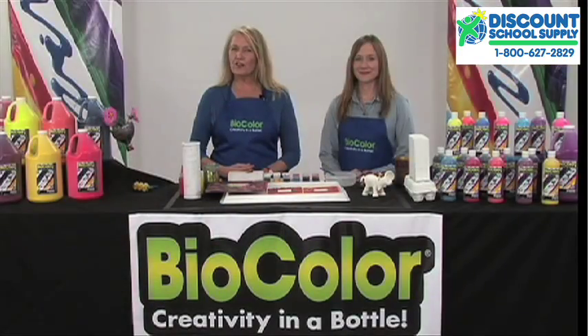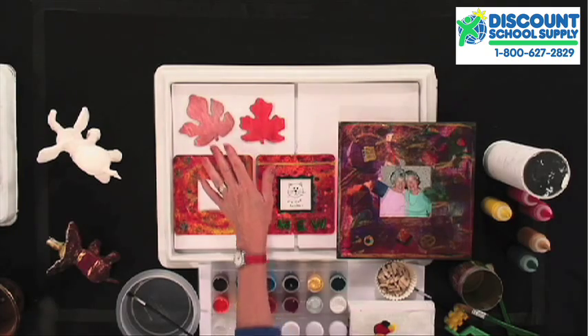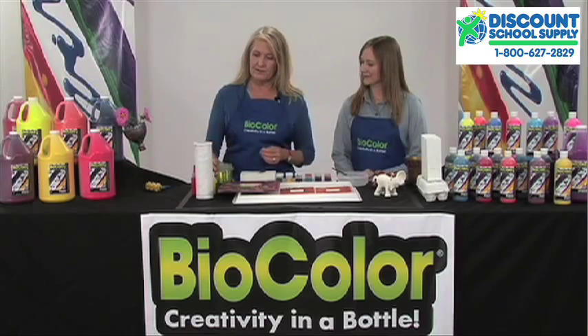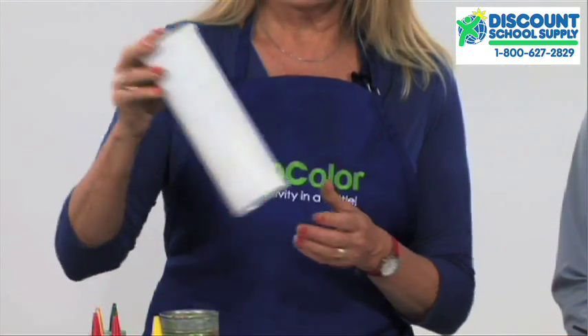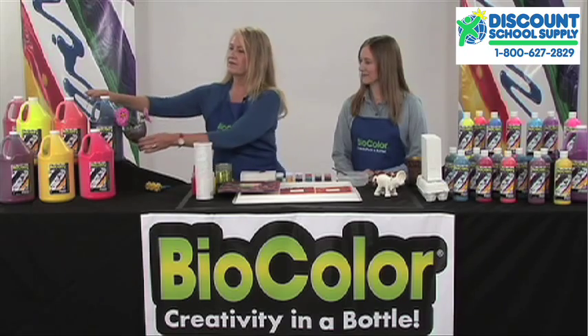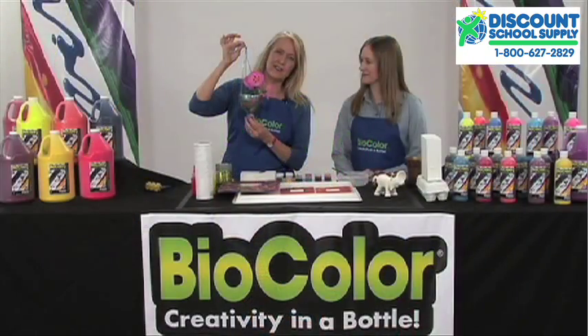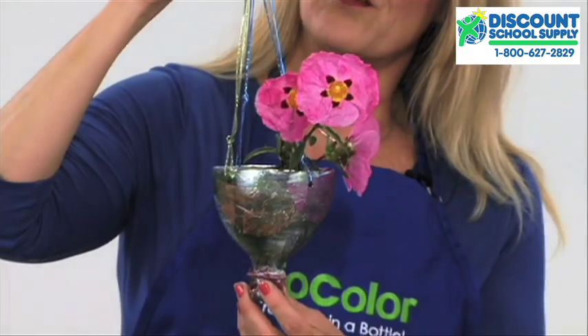For open-ended, three-dimensional art, biocolor paint is the perfect choice. Whether you're painting on wood, metal, recycled kitchen containers, or plastic like these simple soda bottles — this makes a wonderful hanging plant and is a great way to combine science with art, just using the bottom of a soda container.